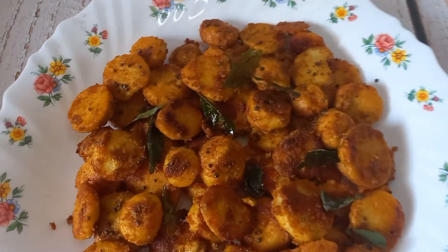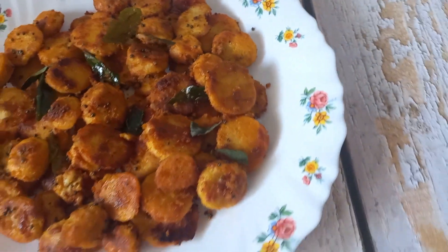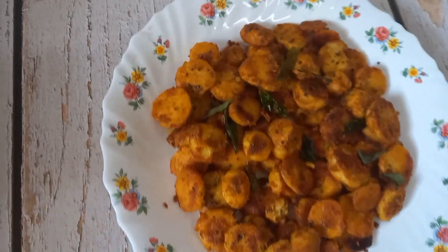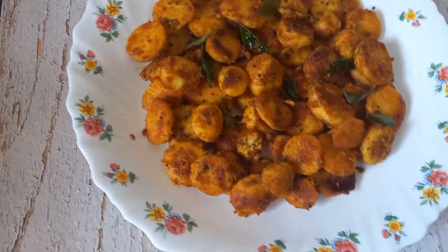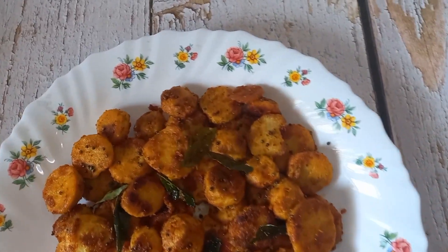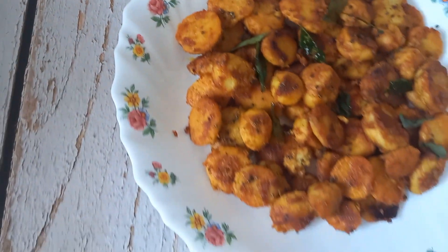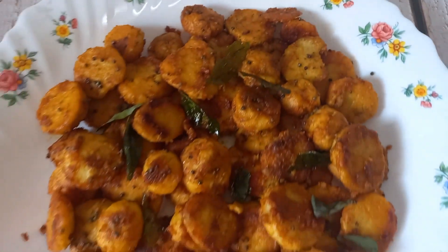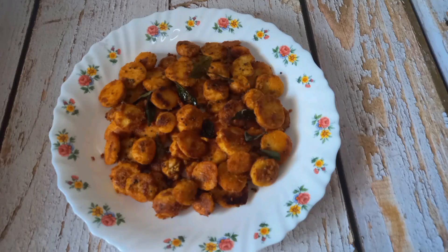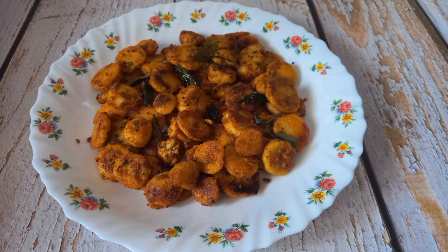The delicious arbi roast is ready to be served. If you are watching my channel for the first time, please like the video, comment below, and share this video with your friends and family. If you have not yet subscribed, please subscribe to my channel Spices and Flavors, press the bell icon and select 'All' so that you will be notified as and when I upload a video. Thank you so much for watching!